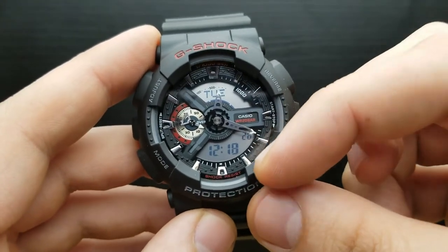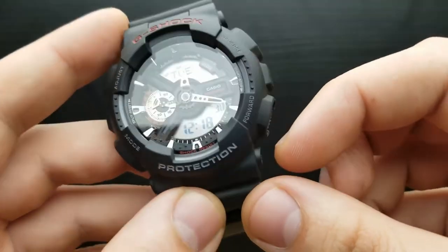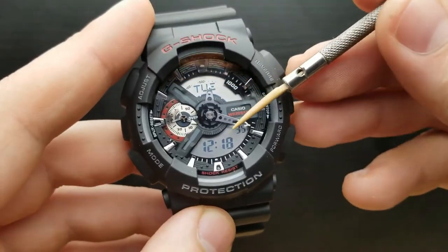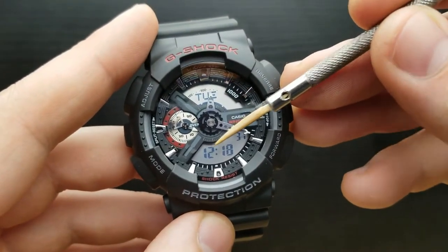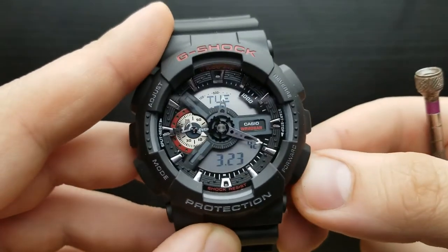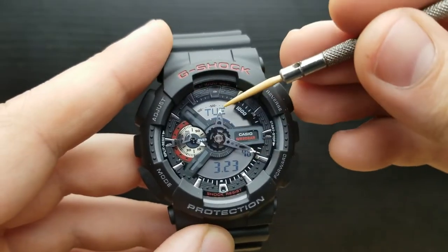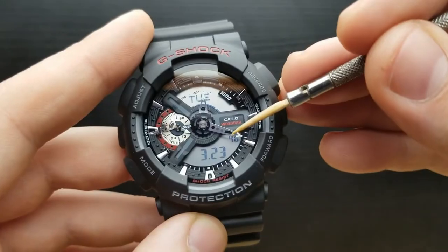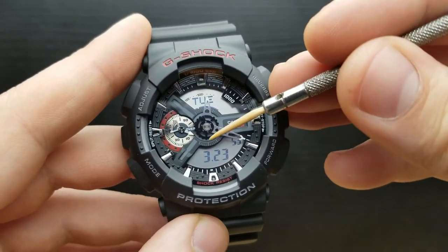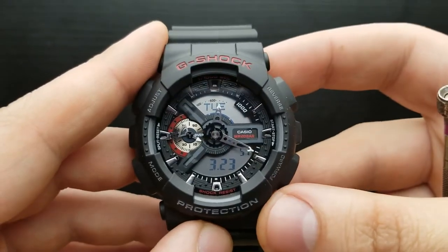You can shuffle between the indications on the digital sub-dials by pressing the forward button. Currently the sub-dial is showing the time — it's 12 o'clock, 18 minutes and 40 seconds, and the day is Tuesday. By pressing the forward button I engage the date mode, so we have Tuesday, second counting, but instead of the time we have the date — it's the 23rd of March. Pressing the forward button scrolls through those options.